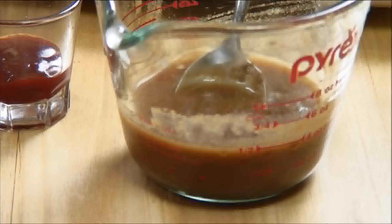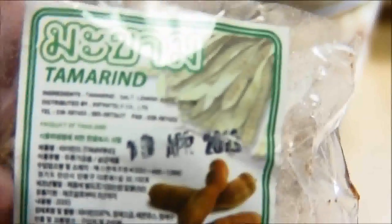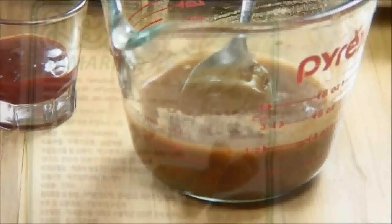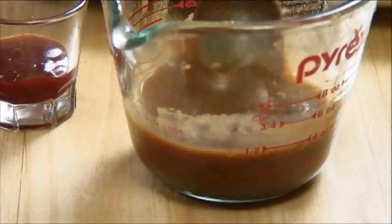What I have here is some tamarind paste that I picked up at my local Asian store. This is a really thick concentrated paste, so what I did is add it to a measuring cup, put in some water, mushed it down, mixed it up, and removed the seeds. If you want to know the exact measurements, I did a write-up on the blog so just check it out.